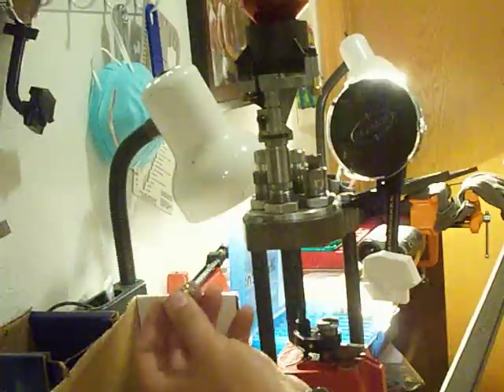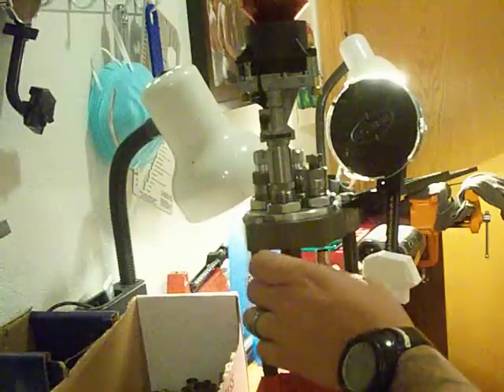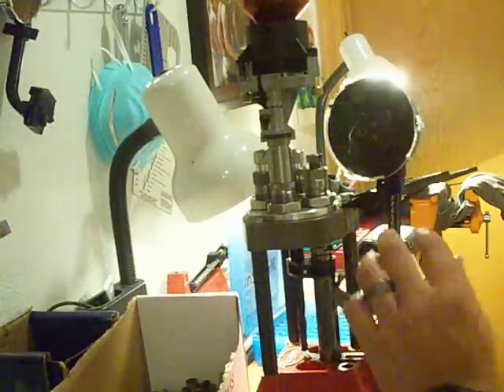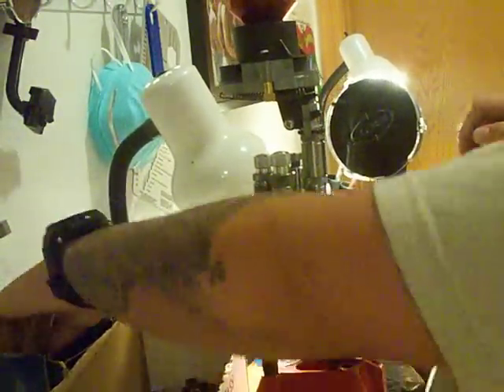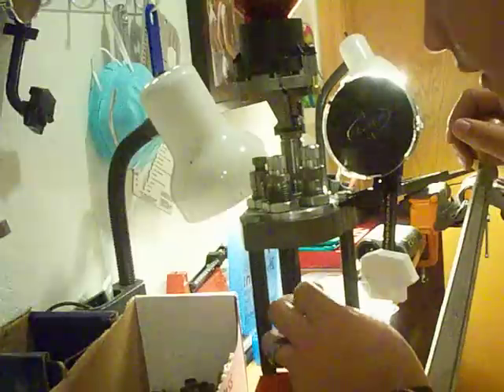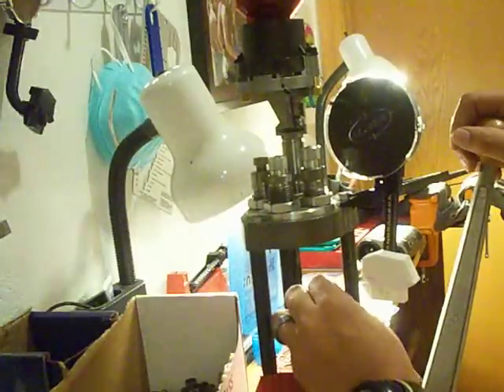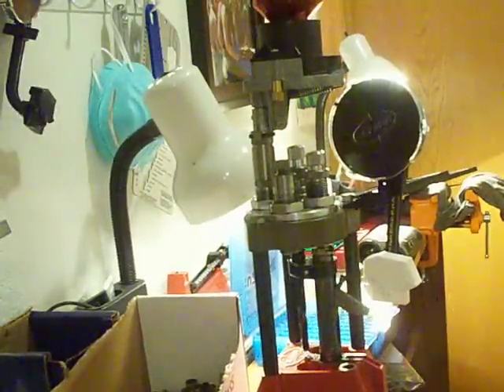This is the last action pistol match this month. August is the last one and it starts back up in a couple months. Pretty sad about that, but pretty excited because I'm going to get into some 3-gun. Looking to get a helmet cam and do some pretty sweet videos for that.